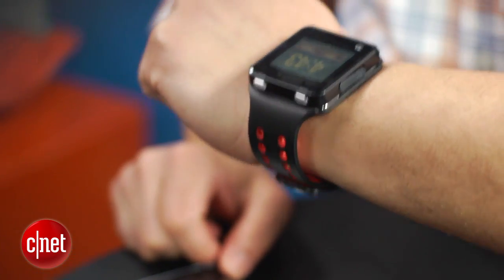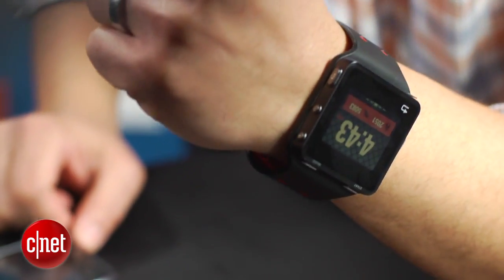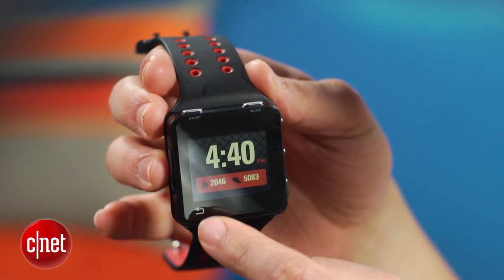At $249.99, this is one pricey gadget. The phone linking function also only works with Motorola handsets. Its large size and watch design isn't for everyone either. While it automatically tracks steps you take all day, at the moment there's no way to measure or analyze this data — you can only do this with workouts manually recorded.